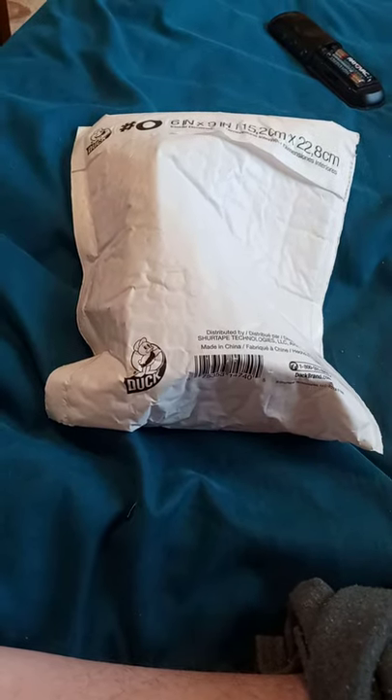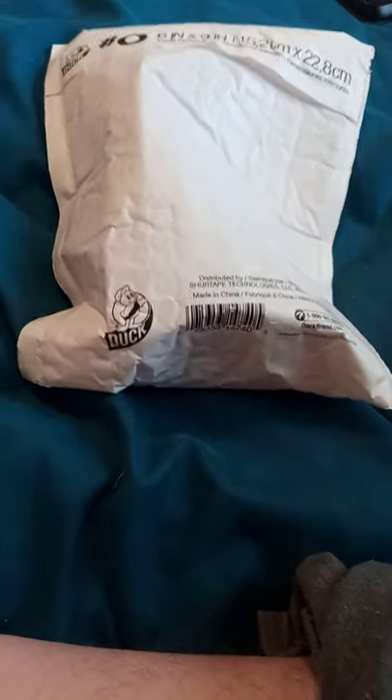All right guys, I am back with another unboxing video — another eBay unboxing. I got it all the way from Missouri, so anyway, let's go ahead and unbox it.